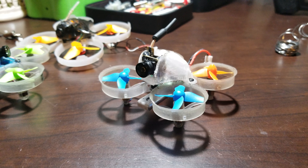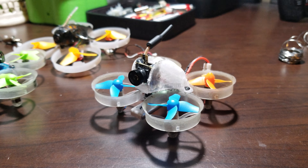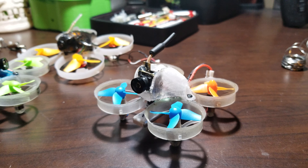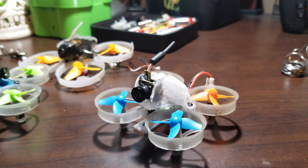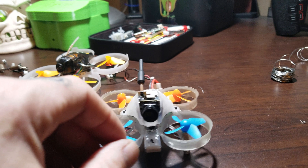Look what we got here. I'm calling this one Franken-whoop because it is just parted together from a bunch of things. The only thing that is probably in mint condition is the camera. Parts of this — the flight controller and the camera — came from the Tiny Whoop.